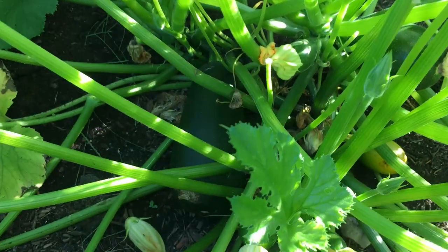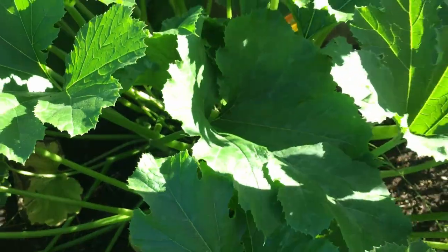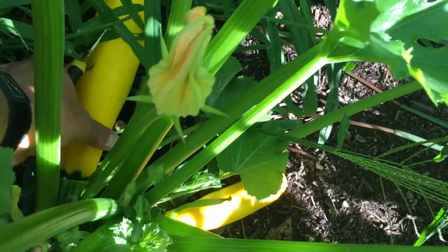We have our green grillers — it's a little bit bigger than I should pick it, but this is a really cool variety that grows in about 35 to 40 days. Really fast summer squash. I'm going to go ahead and harvest the ones that are ready.